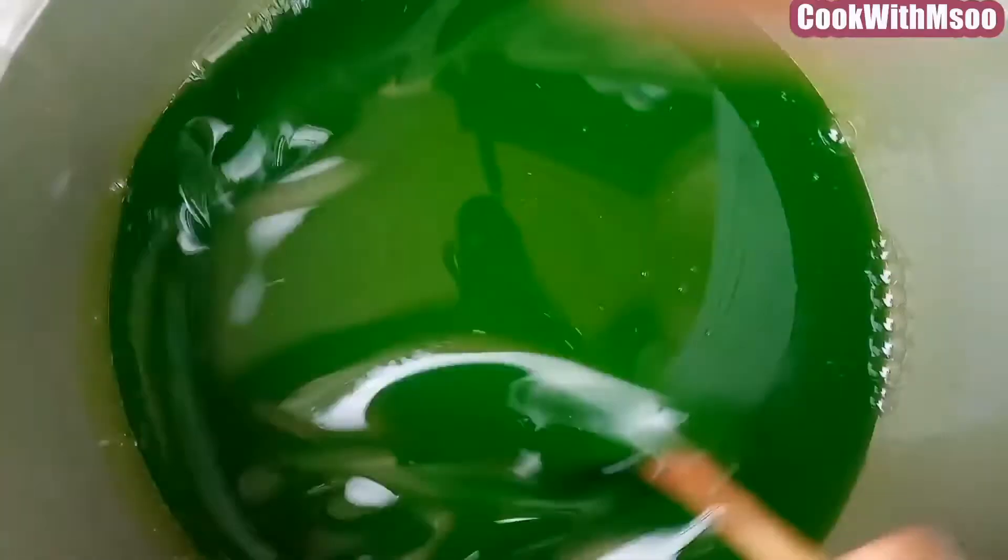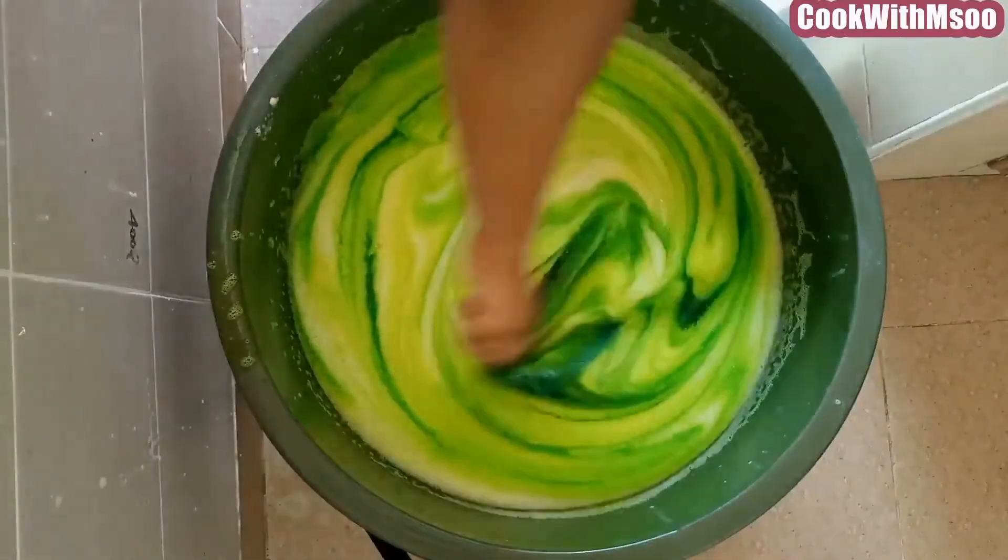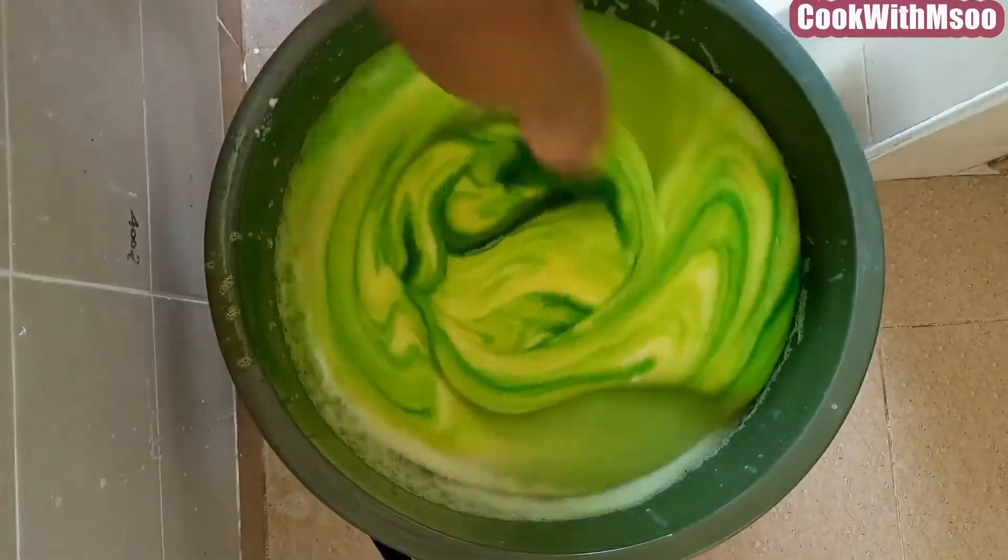Hi guys, welcome to my channel. Today I'm sharing how to make liquid detergent at home that you can use for cleaning or even for business. Let's get started.